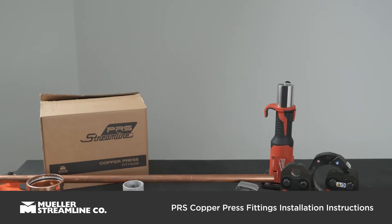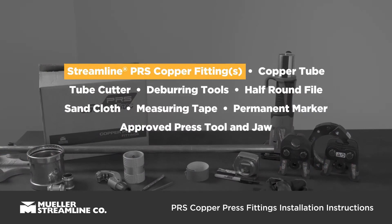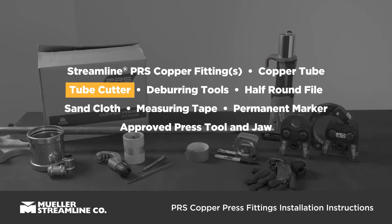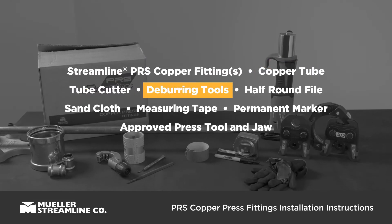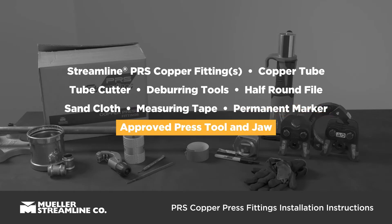Before you get started making your joint, you'll need the following items: Streamline PRS copper fitting or fittings, copper tube, tube cutter, deburring tools, half-round file, sand cloth, measuring tape, permanent marker, approved press tool, and jaw.